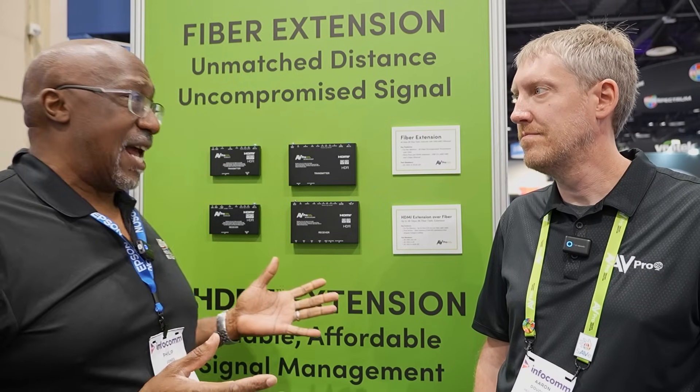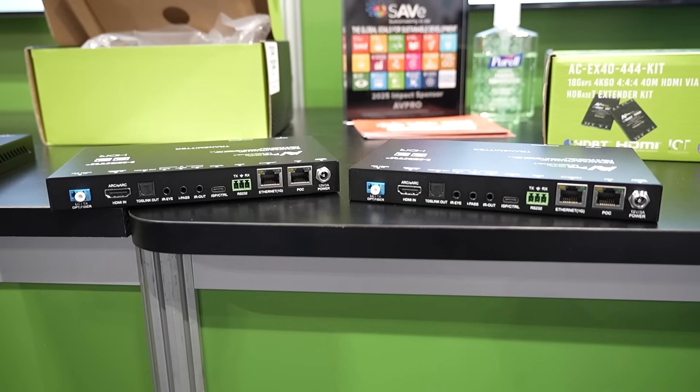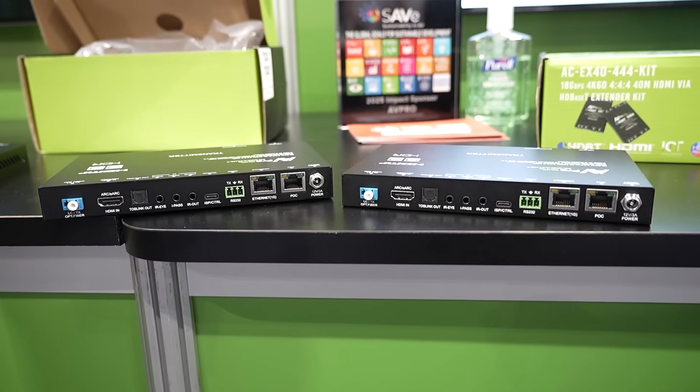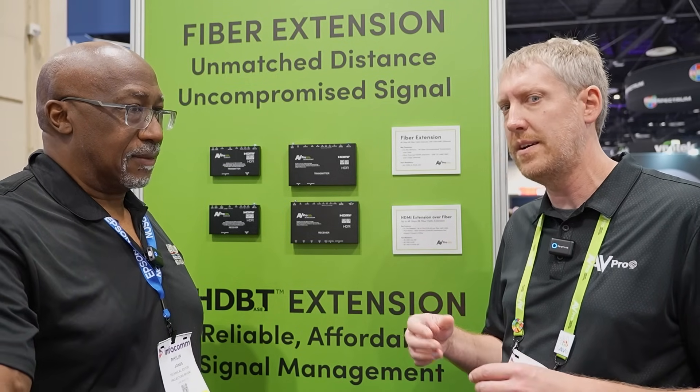Phil here at the AVPro booth with Aaron. We're showing the fiber extension kits — new HDMI extenders that use fiber as opposed to Cat 6 or Cat 5 for extension. The reason for this is resistance to EMI and interference and things like that.